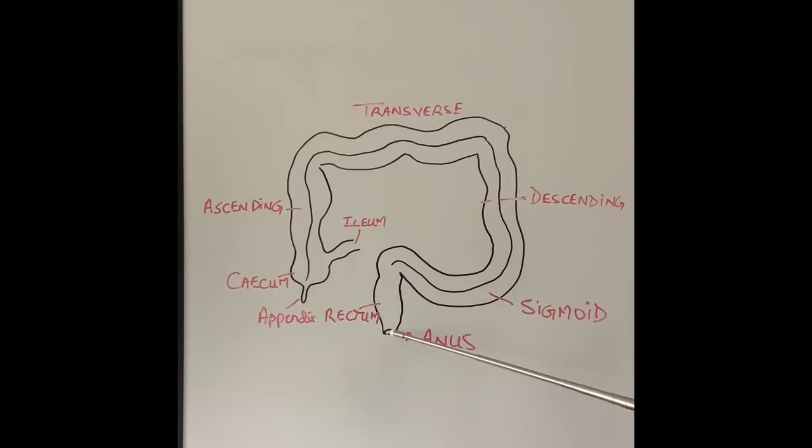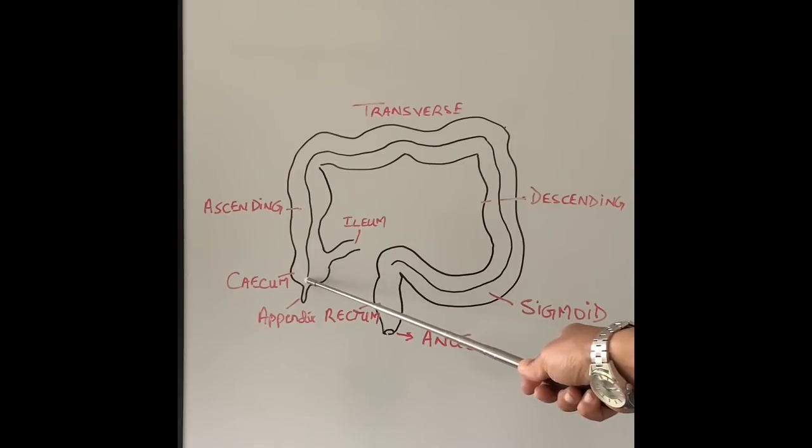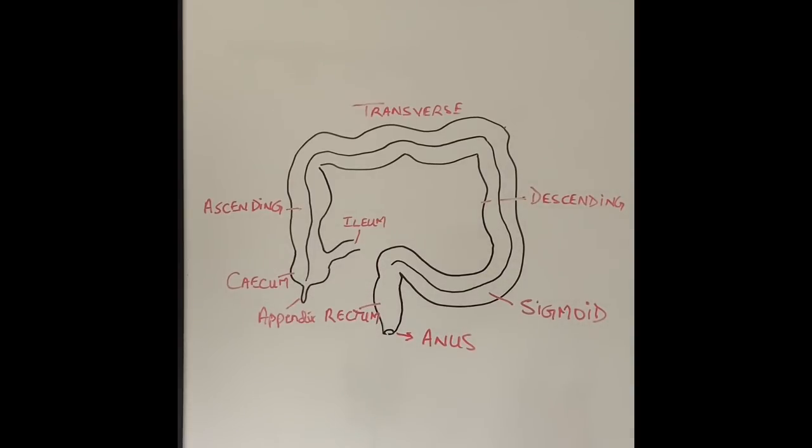The colonoscope has to navigate several sharp bends in the bowel, so getting it all the way through is not possible in every patient. The completion rate — reaching from the anus into the cecum — is about 90 to 95%. Very experienced endoscopists can reach the end in about 95 to 97% of cases, but I don't know of any endoscopist who completes it in 100% of patients.